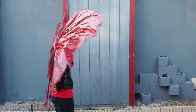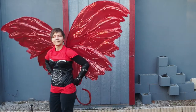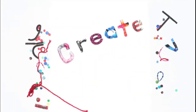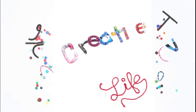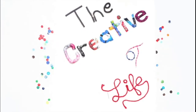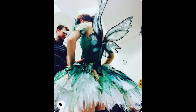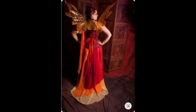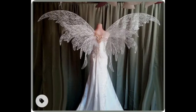Hey everyone, follow along with me and I'll show you how I made a pair of these giant wings. I have always had a big fascination for wings, and after staring at all of these beauties on Pinterest, I've decided it was finally time to make a giant pair for myself.